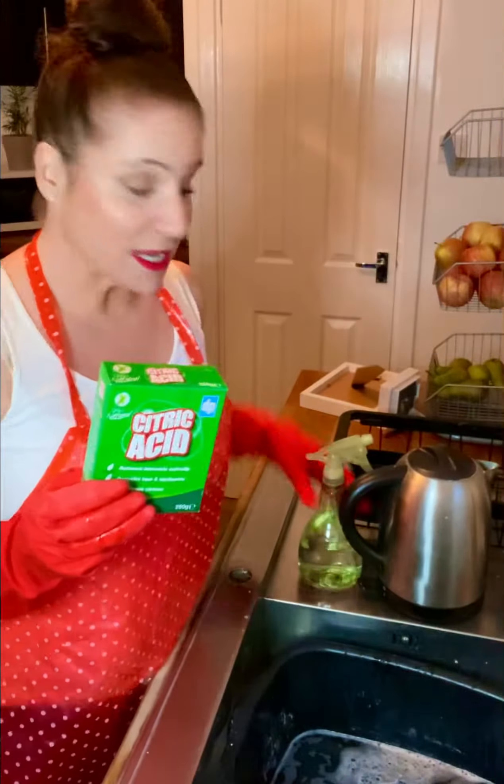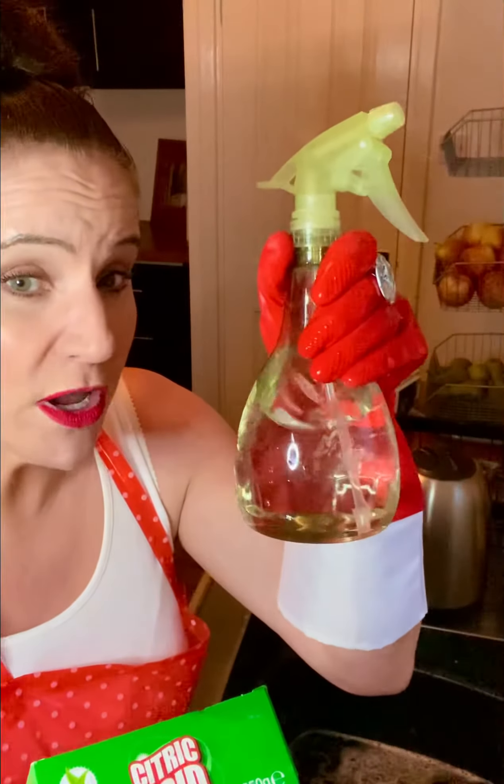So how do we make this solution? Now some people say you should boil the water, let it cool, and then add it to the bottle. Some people say it doesn't matter, so it's entirely up to you. But if you read the instructions on the back of the box, it says dissolve 40 grams of citric acid into 500 mils of water.